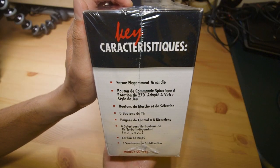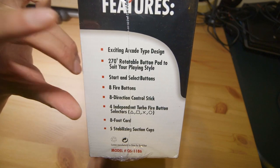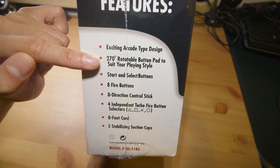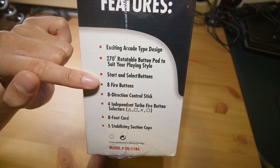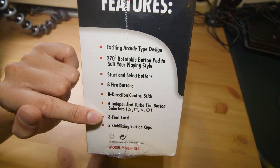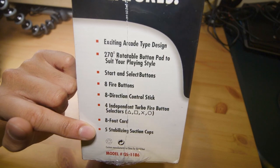This is a bunch of key characteristics in French, and this is probably that in English. So let's just go through these: arcade type design; a rotatable button pad, which is pretty cool; start and select; five buttons; eight directions; turbo buttons; eight foot cord, so that's about two meters-ish; and five stabilizing suction cups down the bottom.